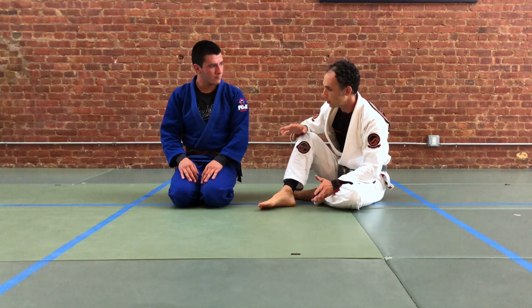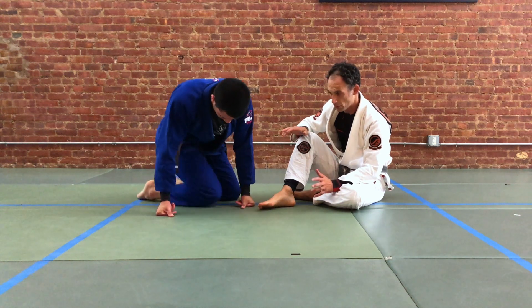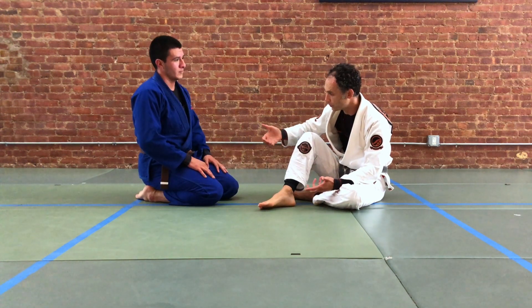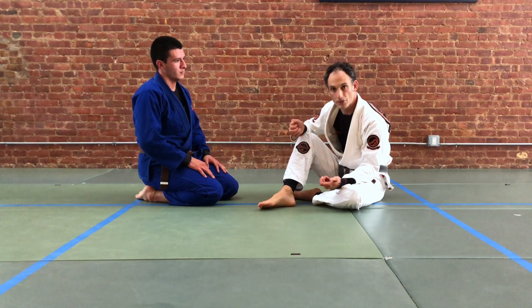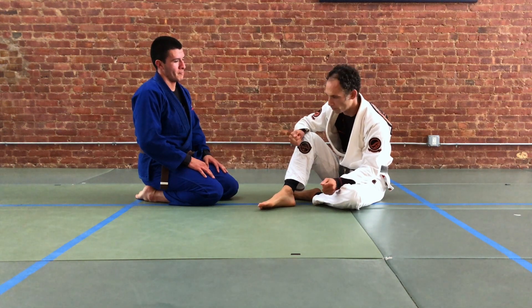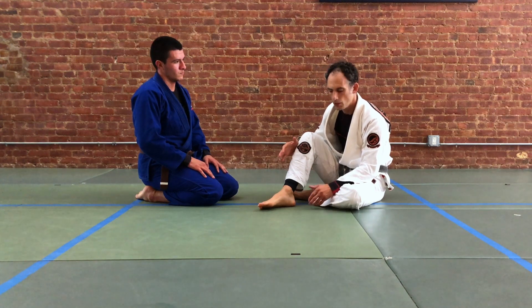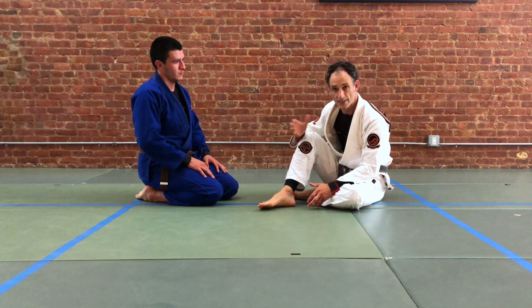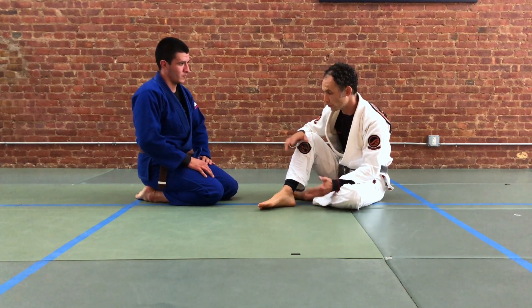You can do this with and without the gi — we're going to show it today with the gi. The grips are similar but not identical because we like to use the belt and the uniform to maintain our grips and control our corner. The mechanics — the idea — is that you can use your partner's resistance as they're bringing their weight forward off to one side to change directions under your partner and sweep.